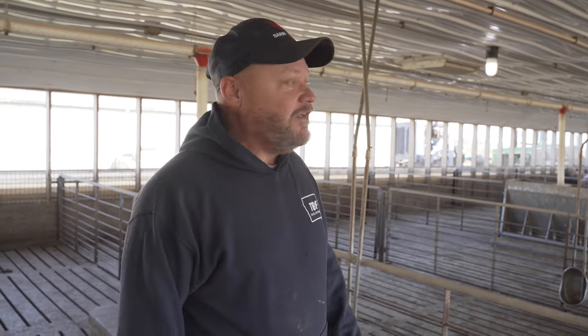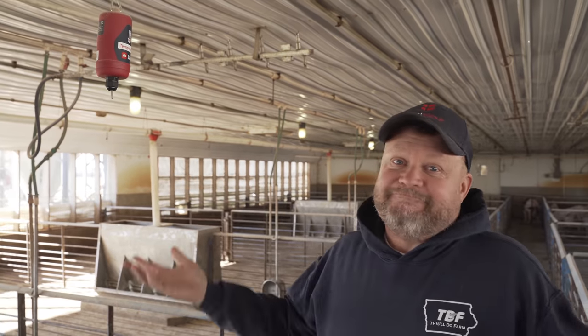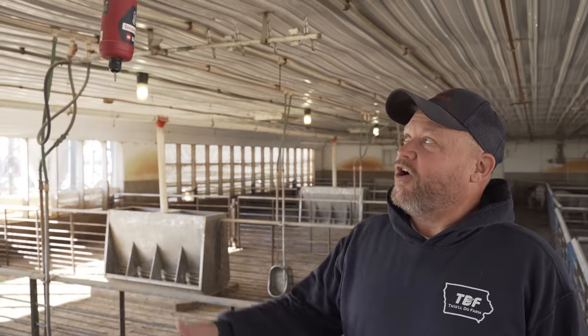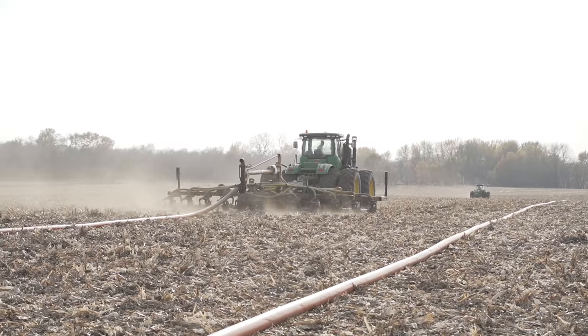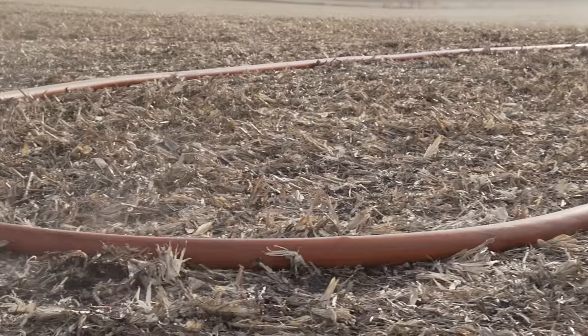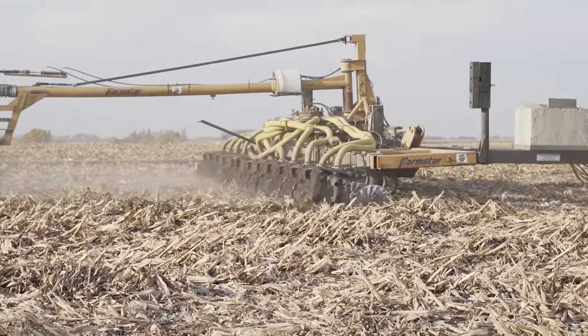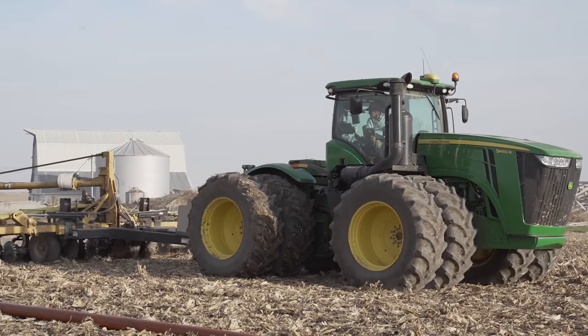For those of you that wonder about Barn Talk sensors — we're about six months in on humidity and temperature, and we haven't had any problems. Everything's reading good and so far we're super happy; they're holding up well. This barn is going to get washed here pretty quick, and we'll give you an update after we wash it.